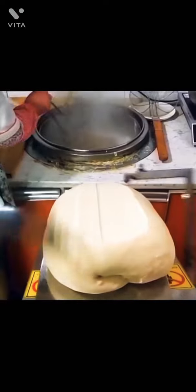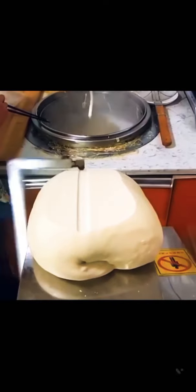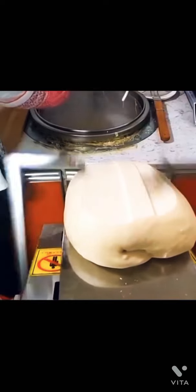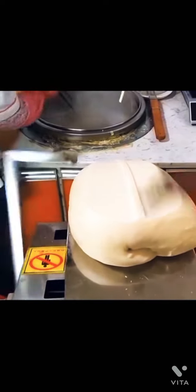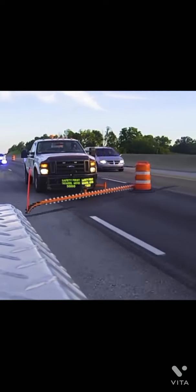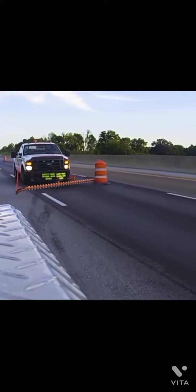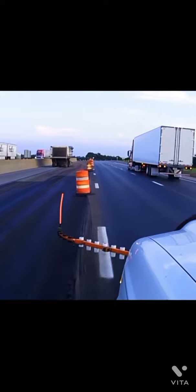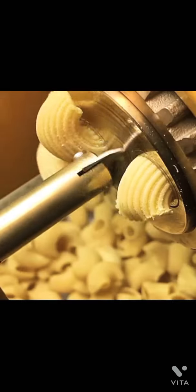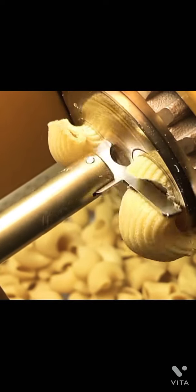A double-armed machine shears noodles to their exact size and launches them into steaming water for cooking. The arm of a pasta cutting machine rotates in a circular motion to cut ribbed elbow pasta.